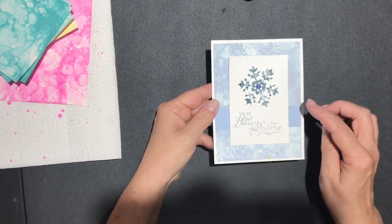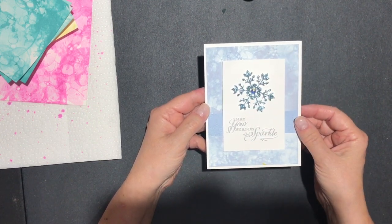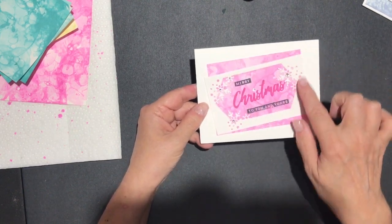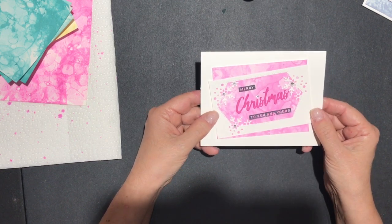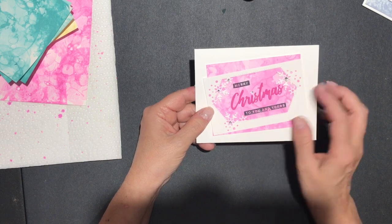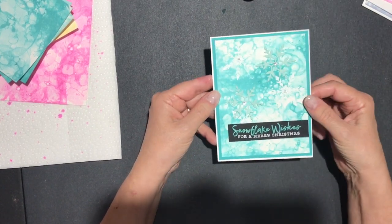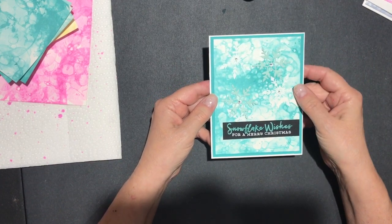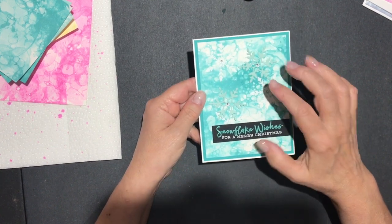Let me show you a couple of cards that I've made. This first one was the Misty Moonlight — all I've done is use the background for my card. On this one I've just used a piece of the Magenta, and this is Snowflake Splendor — I've just stamped and added some words. And finally this is the Bermuda Bay, which is kind of my favorite. I've used the Snowflake Splendor, gone ahead and stamped and embossed some snowflakes right on the background paper.